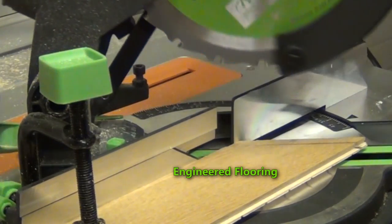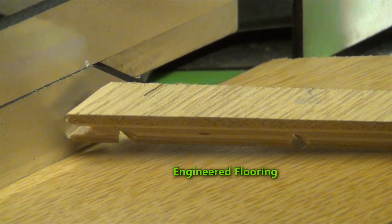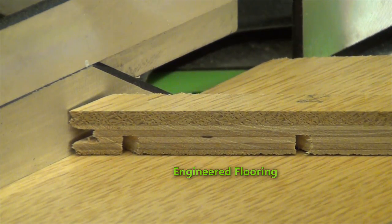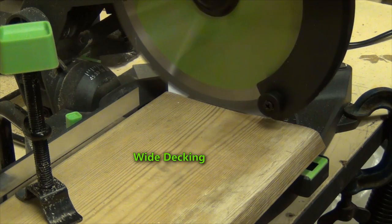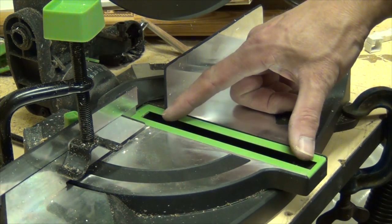I found the cut quality to be extremely good on all the materials, as hopefully you can see from the pictures. The only problem I found was trying to cut some decking that I had — five and a half inch decking — and it just couldn't quite manage it with its capacity.